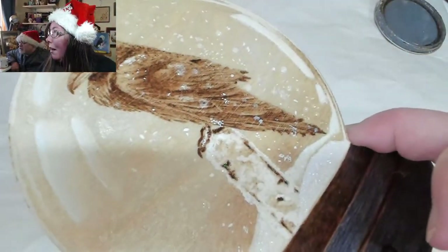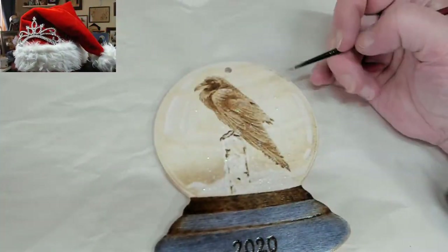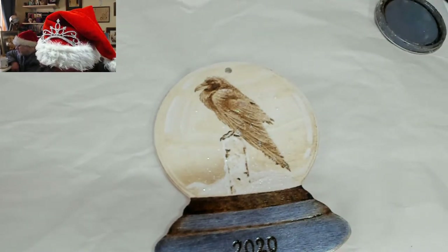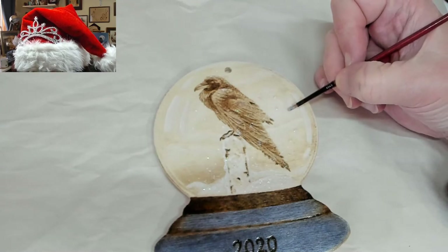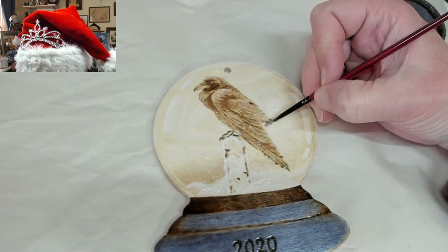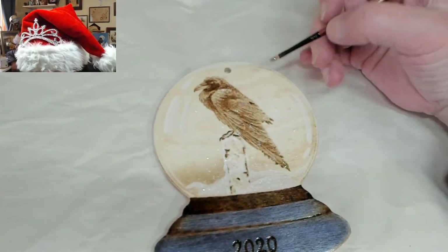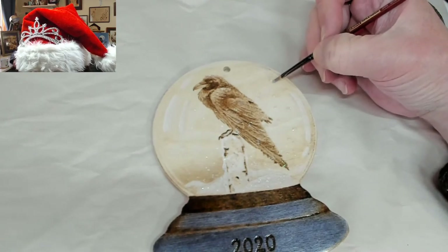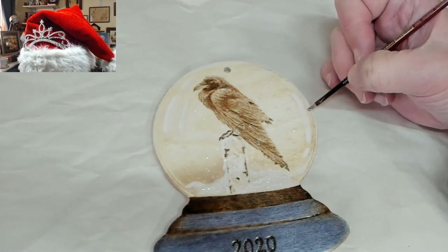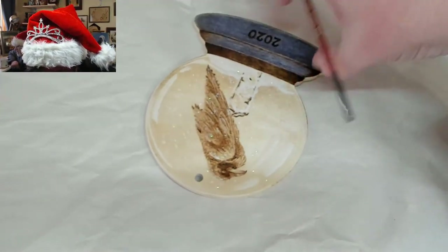Trying to get the glare off it. Kathy says she can see the glitter; Smith says they love it. We'll be doing the same thing with the fox next week. I wanted to do both today but I didn't get the fox done yet — it's been a busy week.